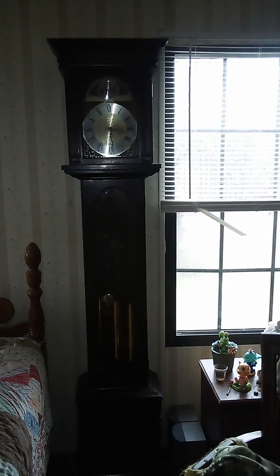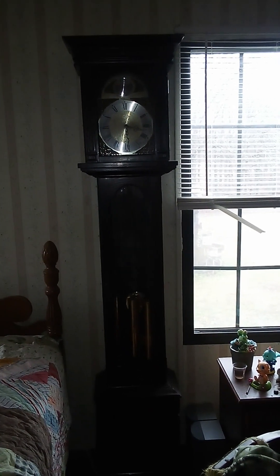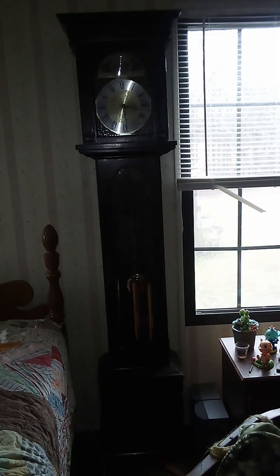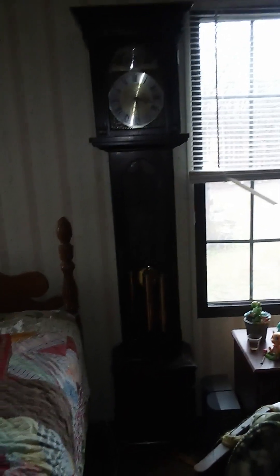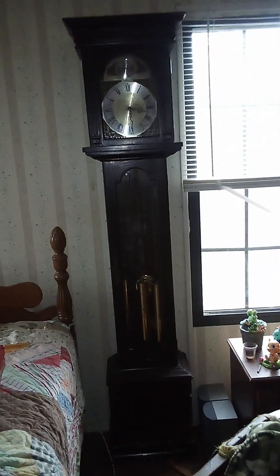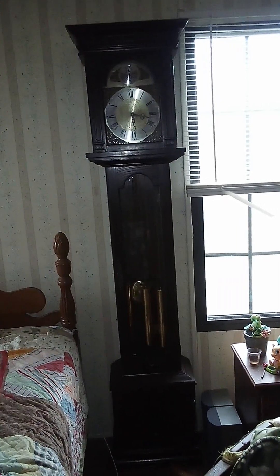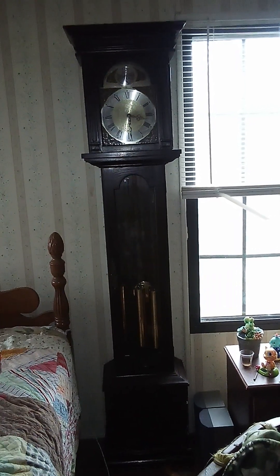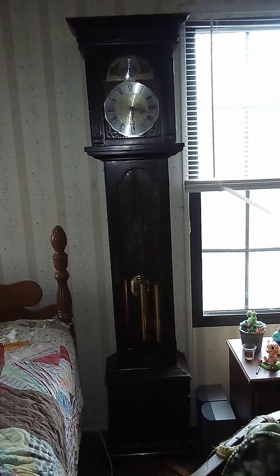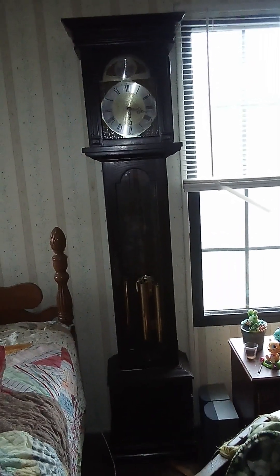This clock was made in 1975 and was sold by Montgomery Ward. It still has the original instruction manual with it and it has the original owner's name on it. His name was Art Henguel.